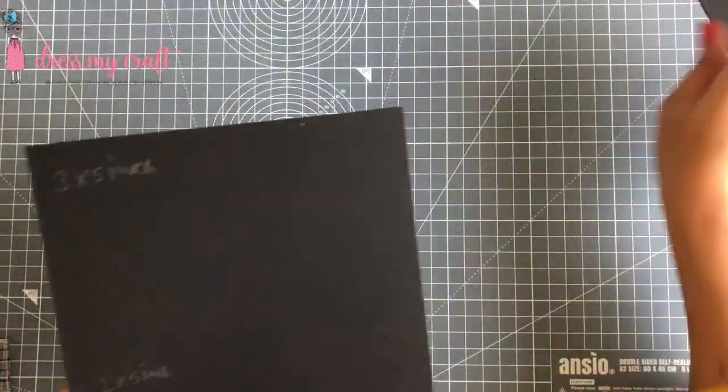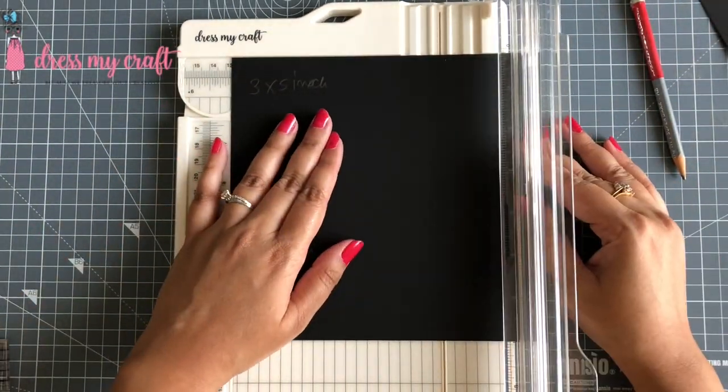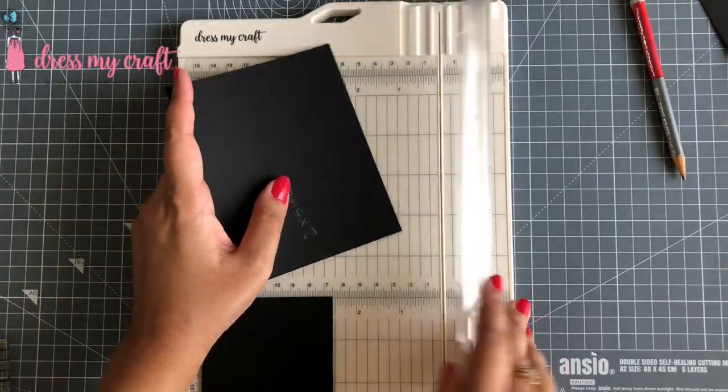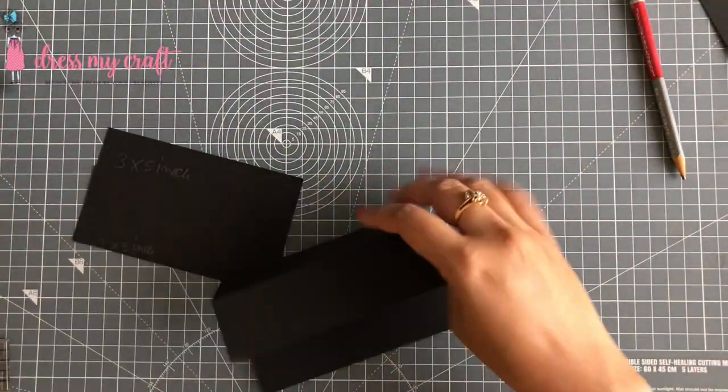Next we need three note cards for the easels. I already have a piece cut at the size 4 by 5 inch. I am now going to cut two more pieces of the size 3 by 5 inch and 2 by 5 inch.